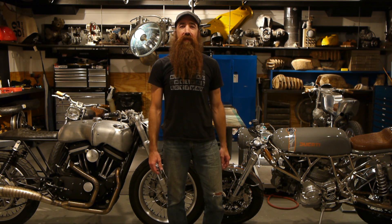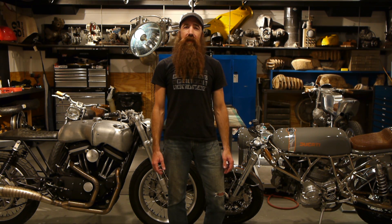Hi, I'm Stefan and welcome to Revival Cycles. I wanted to talk to you guys about a great product that we use on all of our custom builds called the MotoGadget M-Unit.